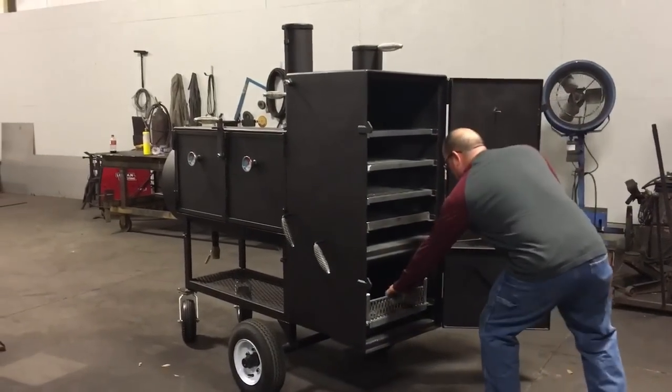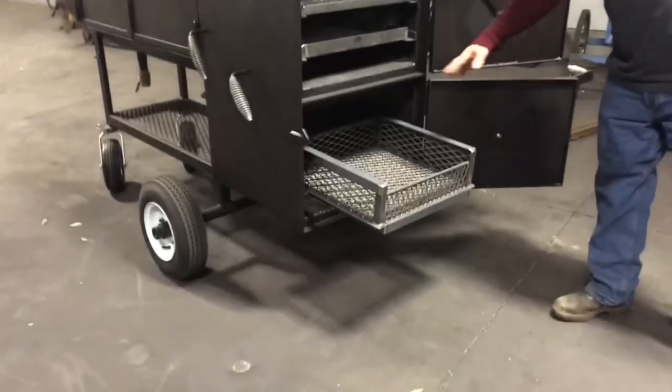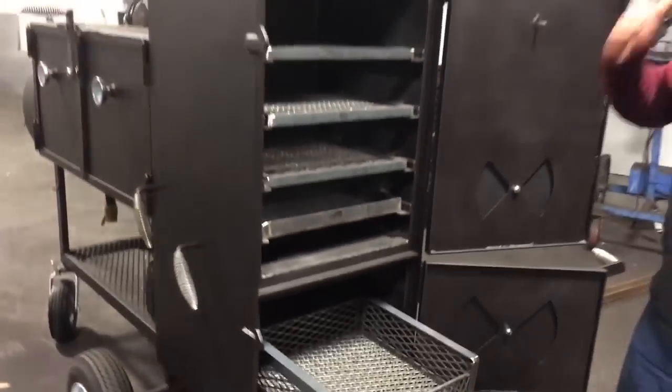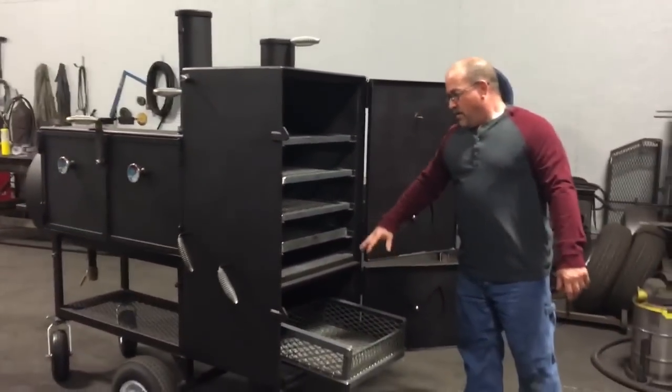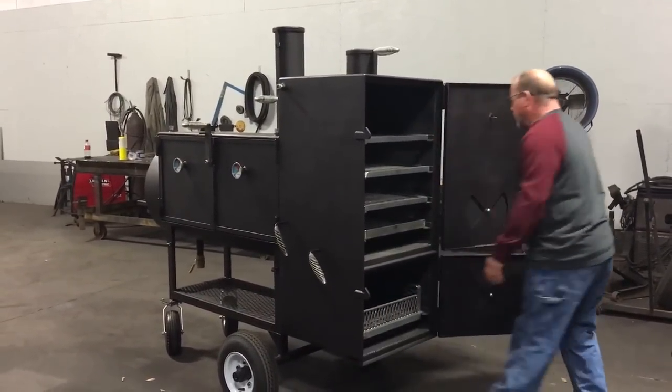It has the heavy-duty fire basket right here that comes out and locks. They have a criss-cross pattern in them where your charcoal and stuff — if you're using charcoal — your coals will have a longer coal bed right here. But anyway, it's predominantly a stick burner.